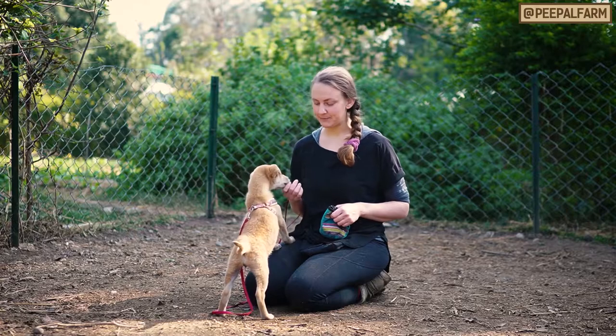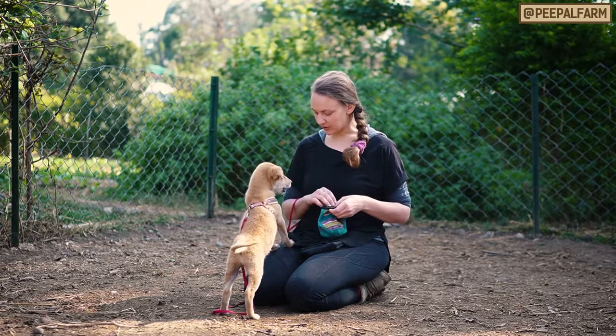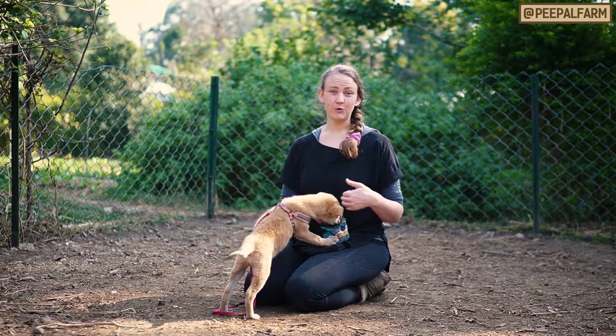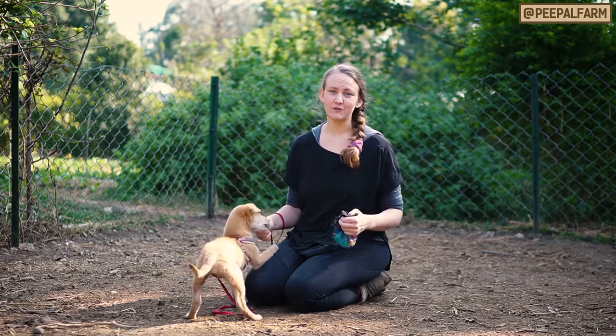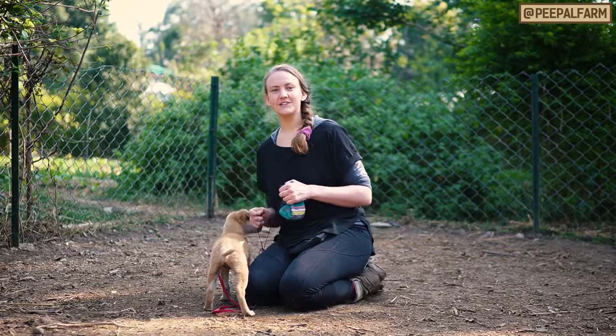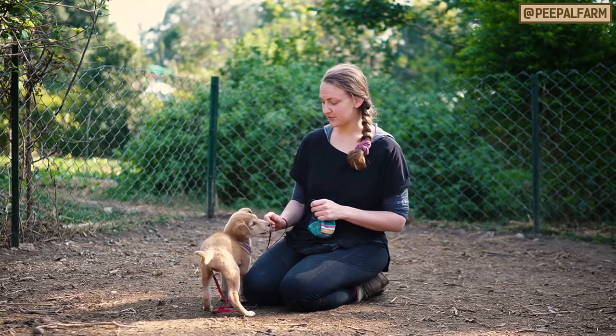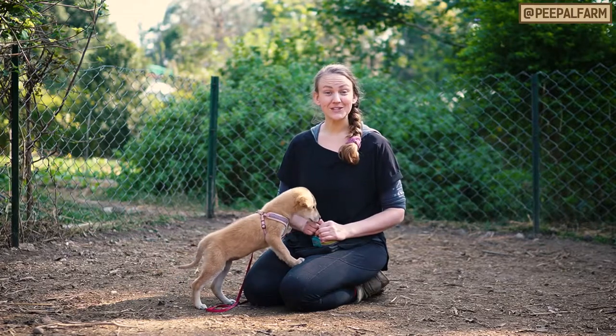A two and a half month old puppy — she's not that heavy, she's not going to knock me down, her claws aren't that long — but as she starts to get older this is going to get more and more painful and annoying. It's also kind of embarrassing when you have guests come over and your dog is jumping all over them. We want to teach our dog to stand nicely with all four feet on the ground before they can get pets or treats. So let's get to it.